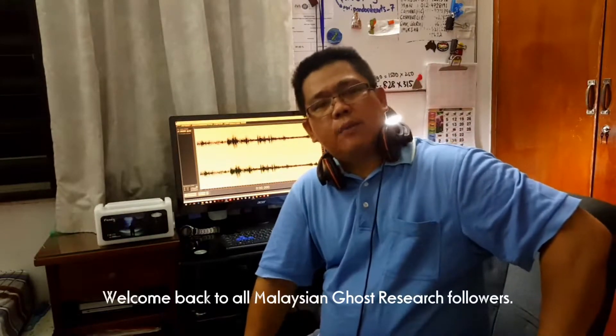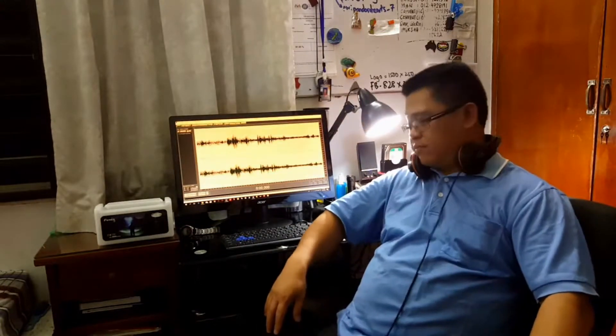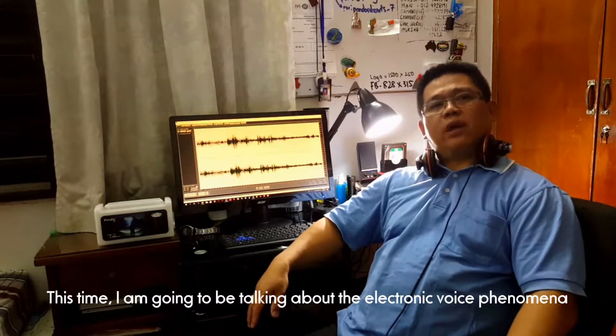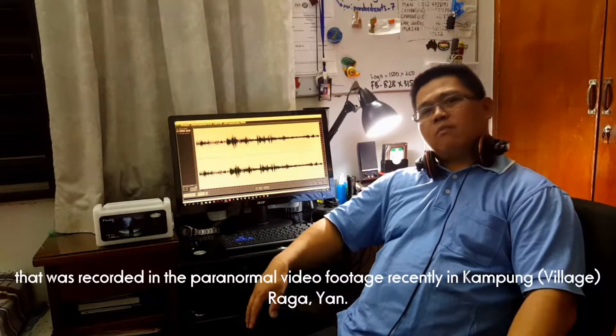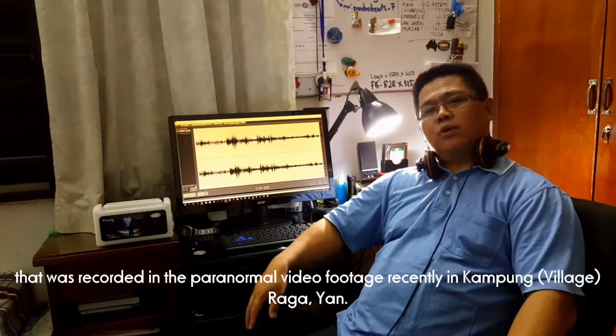Selamat bertemu kembali kepada semua pengikut Malaysian Ghost Research. Pada kali ini, saya akan bercakap tentang fenomena suara elektronik yang telah direkam dalam rekaman video paranormal baru-baru ini di kampung Raghahan.